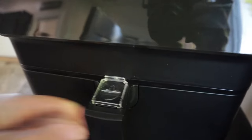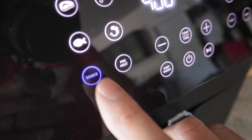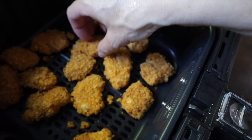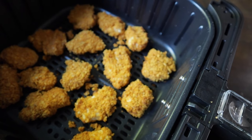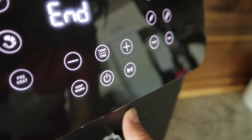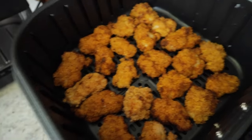Pop it in the air fryer, set temperature to 400°F, and set the timer for eight minutes. I use the shake reminder button to flip them at the halfway point. Give them a flip — I'm a mother of eight so my fingers handle the heat, but use silicone tongs instead! Pop it back in, and look at that — they come out beautifully golden and crispy.